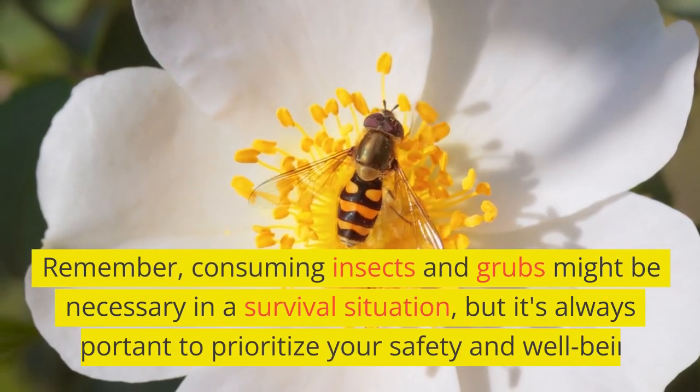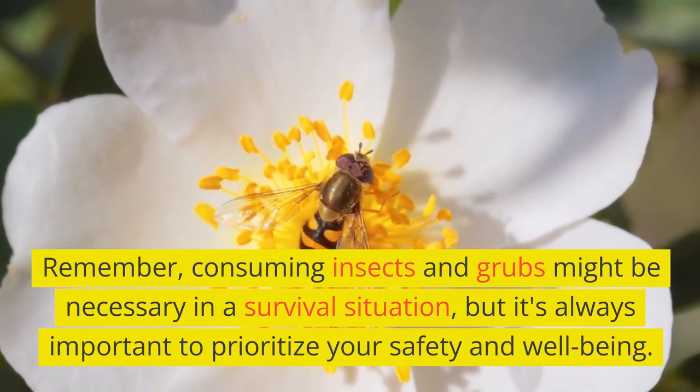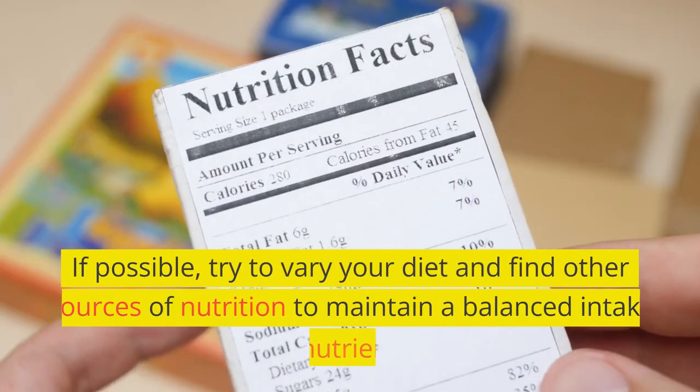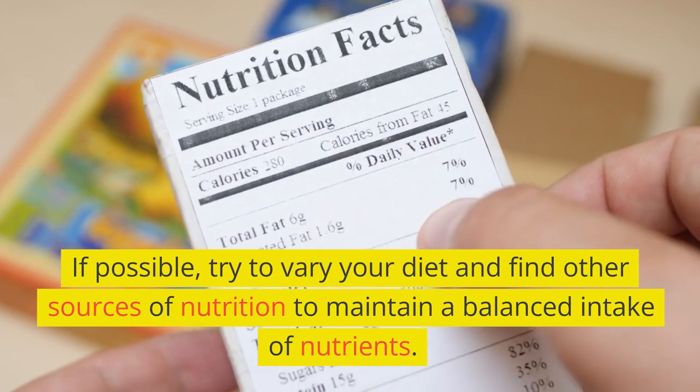Remember, consuming insects and grubs might be necessary in a survival situation, but it's always important to prioritize your safety and well-being. If possible, try to vary your diet and find other sources of nutrition to maintain a balanced intake of nutrients.